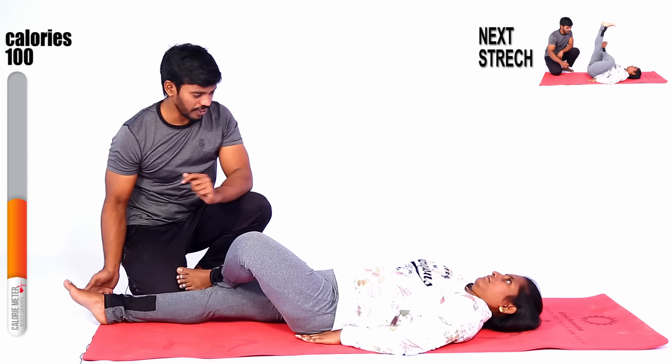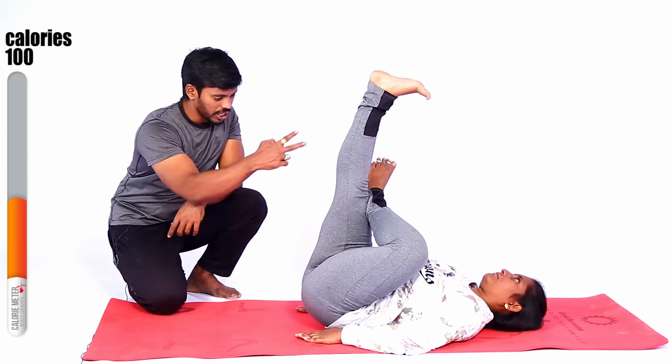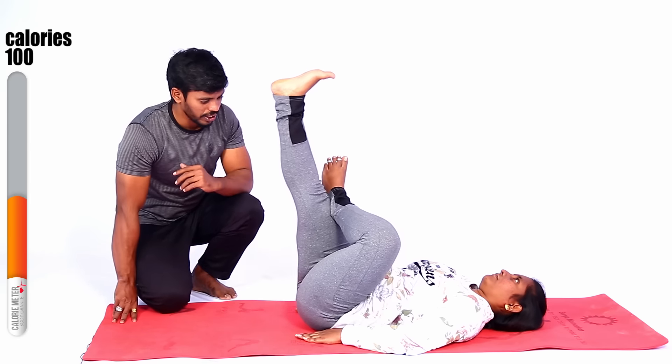Another leg — yes, up. Stretch, complete stretch. Very good. Three, two, one — slowly down, slowly down.